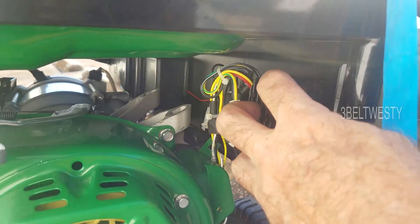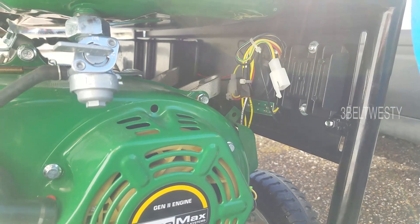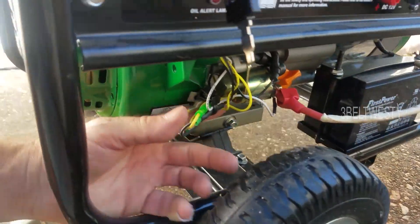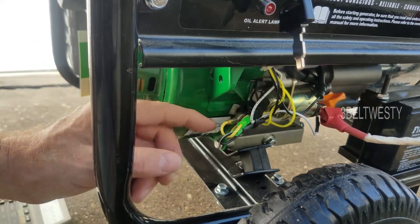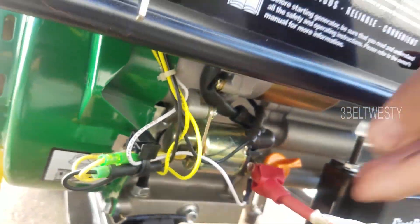I took this off — it comes off with some screws and it's got five different input wires. Some go into the switch. This is the low oil gizmo here, and down under here is the float switch — it's buried down under there and hard to see. Over there is the float switch. And of course this here is the solenoid.